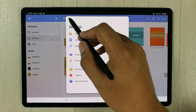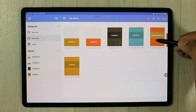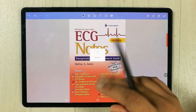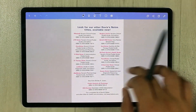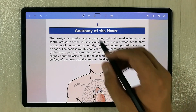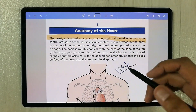You can also annotate a PDF file. Select the plus sign, choose the import document option, and select a PDF. You can see the PDF opens and you can annotate it — you can write on it, use the highlighter, and use the eraser for PDF annotation.